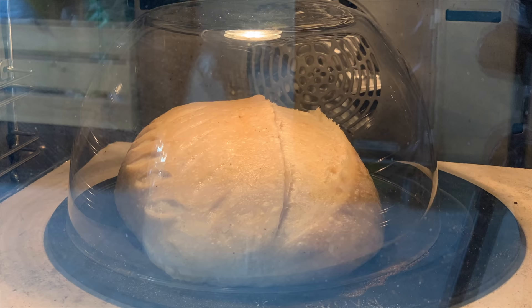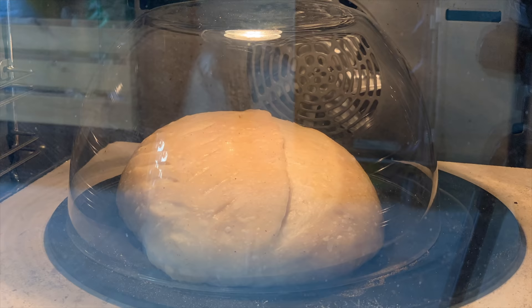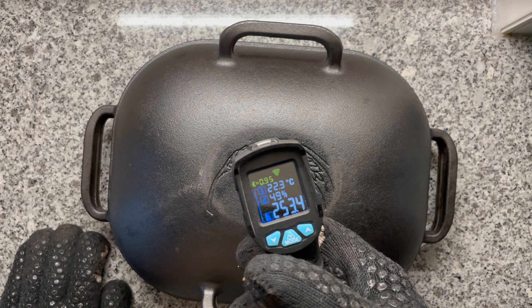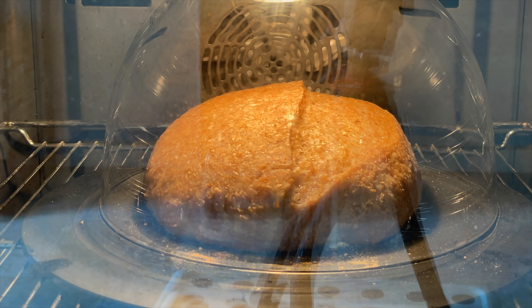Before, I would preheat the oven to the max for around 30 minutes and bake at a steady 230 degrees Celsius. But I changed something: I removed my pizza stone to clean it. I used to always preheat my Dutch oven sitting right on the pizza stone, so without it, the Dutch oven heats up way faster. I also realized I had been measuring the temperature on top of the Dutch oven, not inside it. So both things combined — maybe my Dutch oven was too hot, and the crust was forming too quickly, preventing the dough from rising.